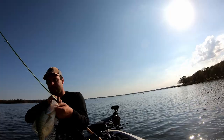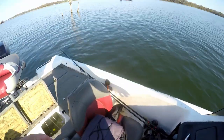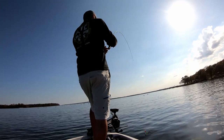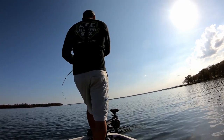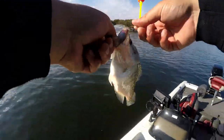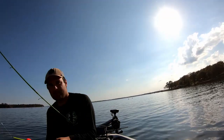Barely hung on to that one. Got another one — wasn't paying attention, got him. Got to put that minnow right in front of their nose. This guy is just a little guy compared to what we've been catching on the lake, but still a solid eating fish.